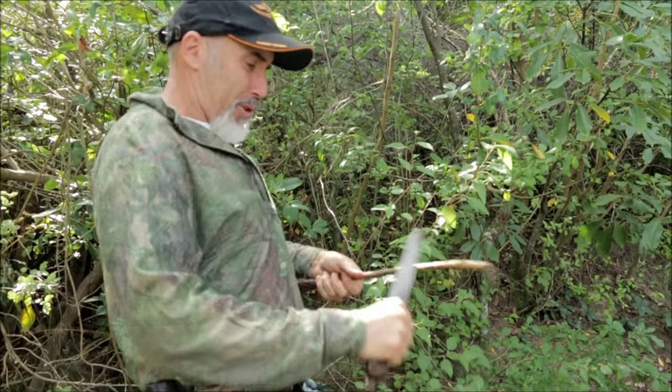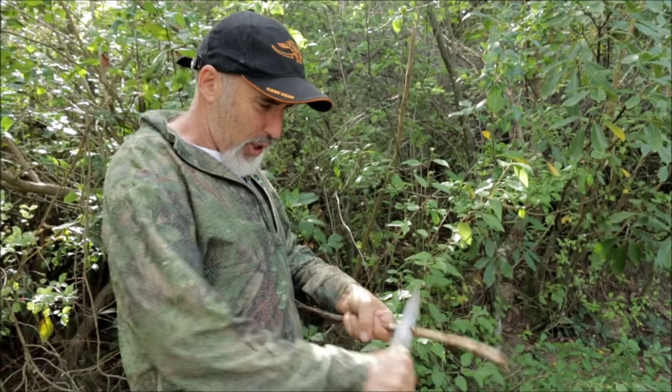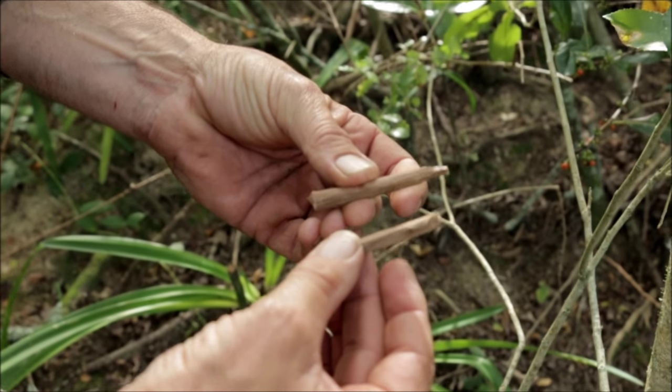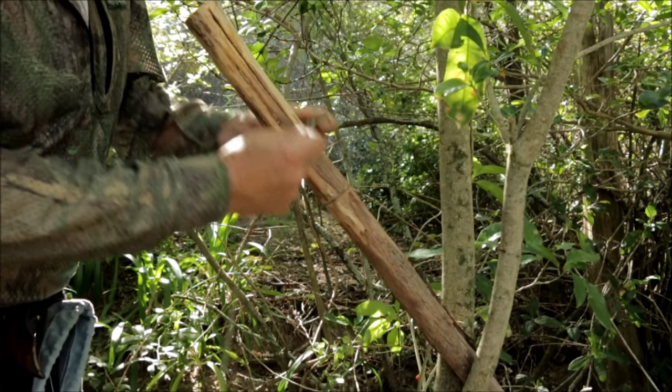What I want is a couple of bits of wood, about so big, about as thin as that or a little bit thinner. I'm just going to whittle them down to open up the split at the end of my spear. Before we drive these two bits into the end of our spear, we need to put some cord around it.